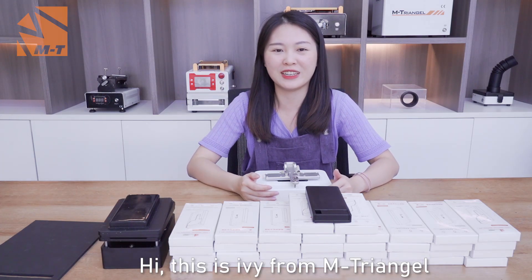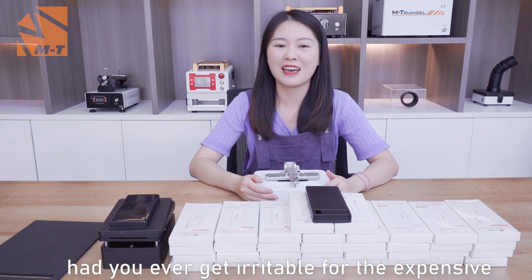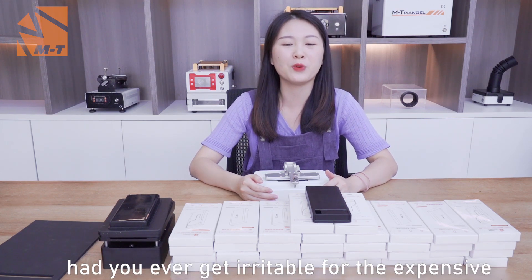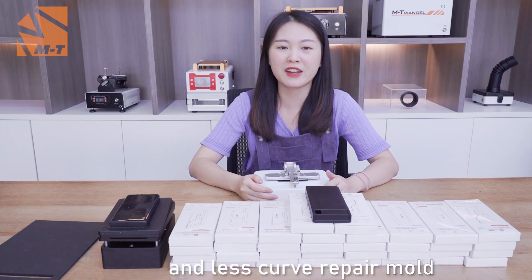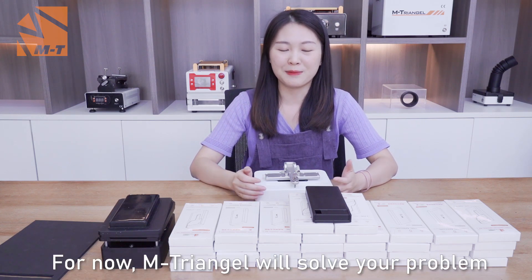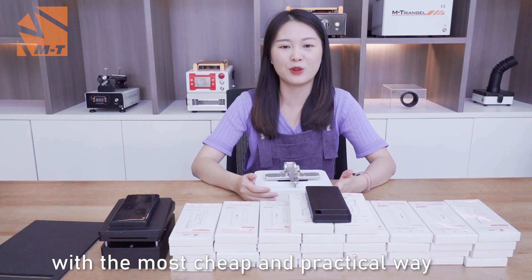Hi, this is Ivy from Am2Angle. There are many crude foam models in the market. Have you ever felt frustrated with expensive and less effective crude repair modes? Am2Angle will solve your problem with the most cheap and practical way.